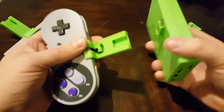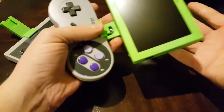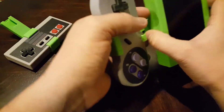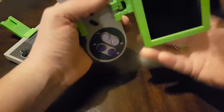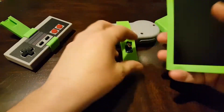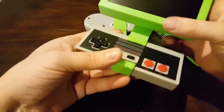I've got one here for the Super Nintendo. You slide them together and then you can play Super Nintendo games because the USB joins them together. Or if you want to play regular Nintendo NES games, plug in the NES controller.